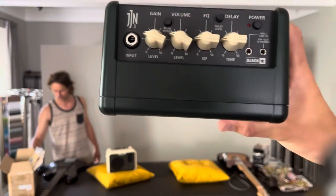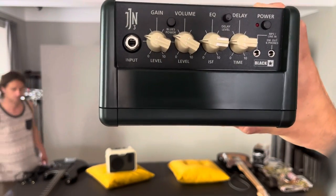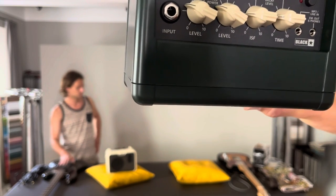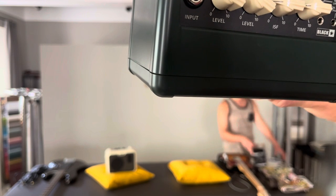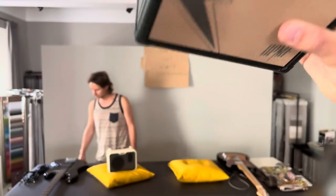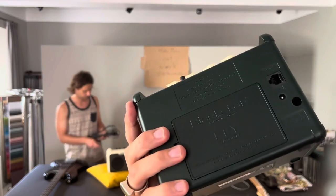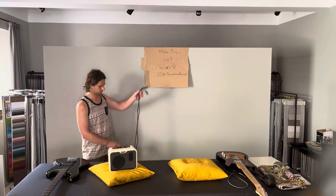On the Blackstar, on top you have volume, EQ, delay, and a power button. There's also a delay level, a Blues button, an input, an MP3 line in, and a headphone out. Alright, let's go ahead and try it.